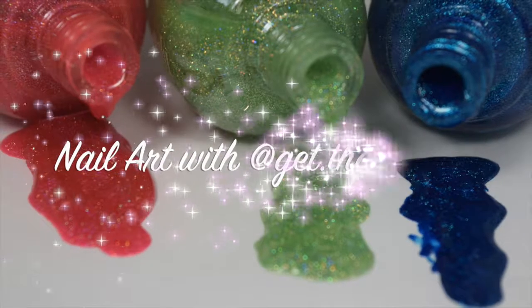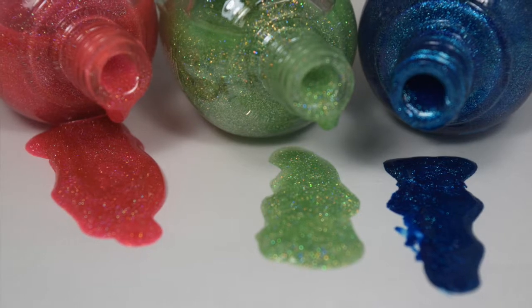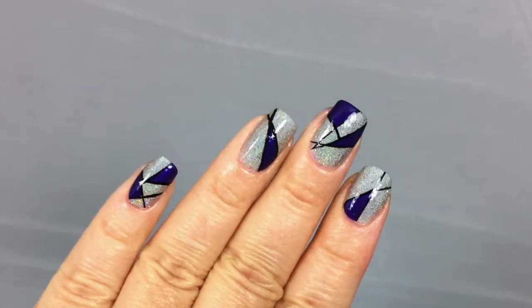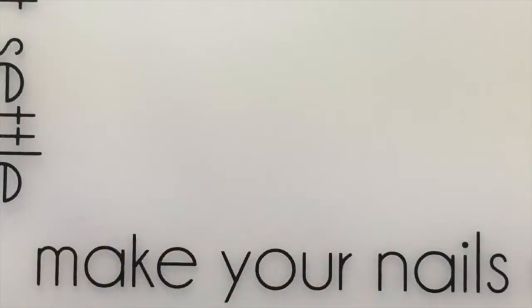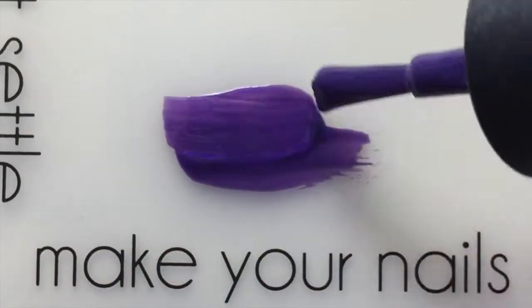Hi guys, welcome back to my channel — this is Get That Polish — and today's tutorial will be on these cute geometric nails. I did that by using decals that I made on my Uber Chic matte.